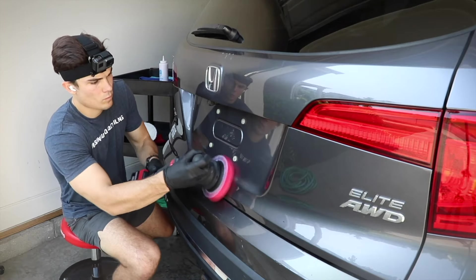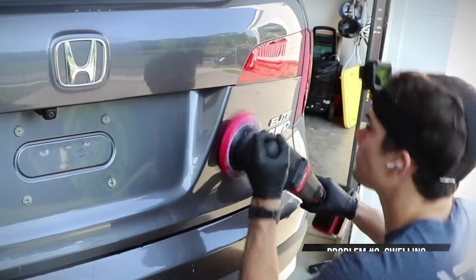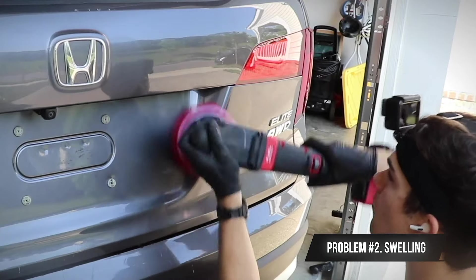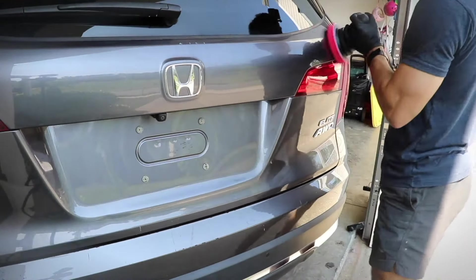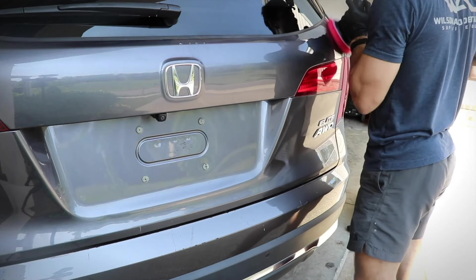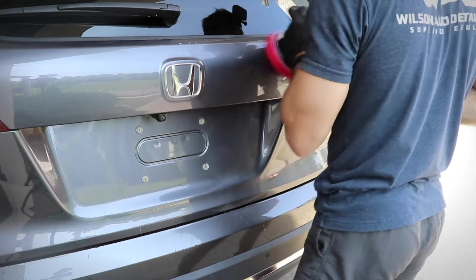The second thing that can sometimes be an issue, often pointed out in the more technical parts of the detailing world, is something called swelling. The analogy I like to use is: when you are polishing car paint and that paint heats up, sometimes there's this idea that the clear coat starts to expand.